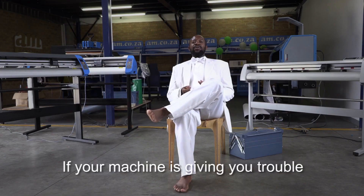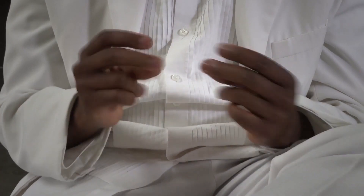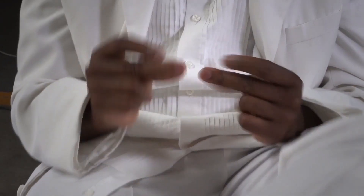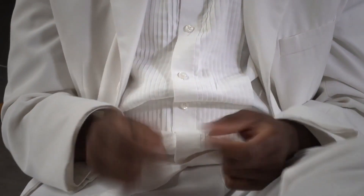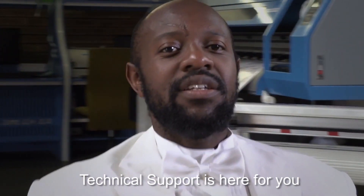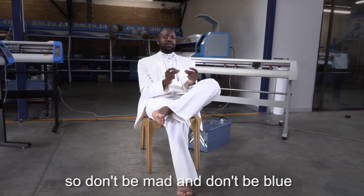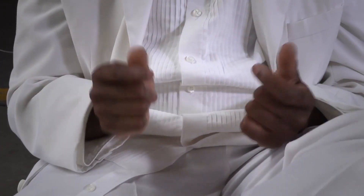If your machine is giving you trouble, don't stress or you'll make it double. Don't worry, be happy. Technical support is here for you, so don't be mad and don't be blue. Don't worry, be happy.